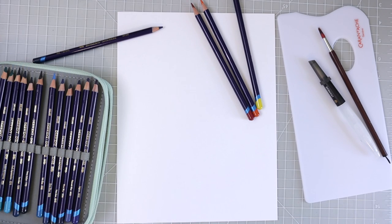Hi everyone, welcome back to another video. Today I have my Derwent Inktense Pencils. There was a post in my Facebook group asking about these pencils — how you can blend them and the different ways they can be activated — and I've been asked this so many times, so I thought let me just sit down and make a video.